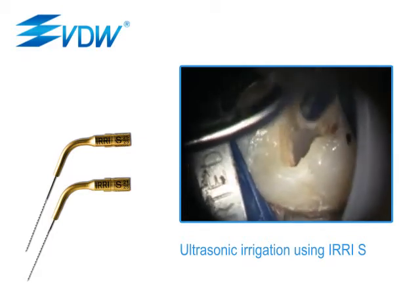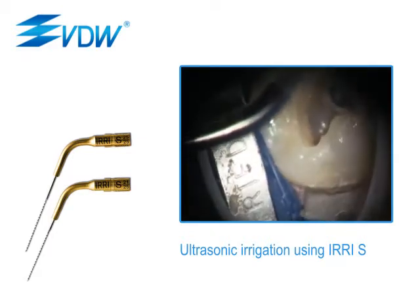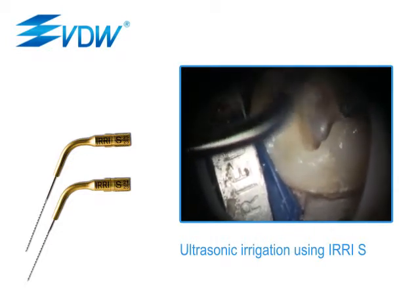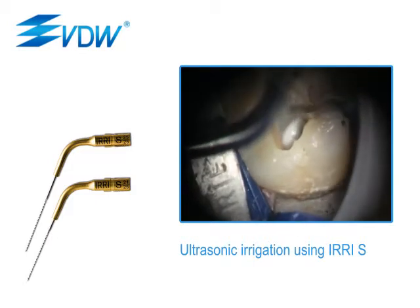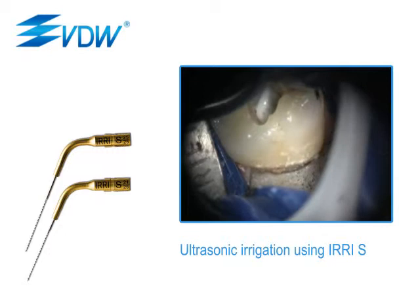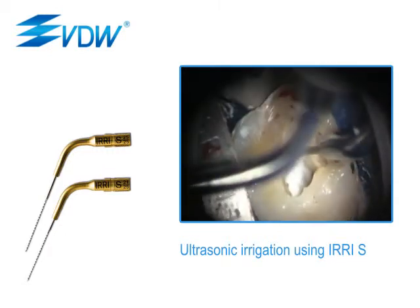the resulting heat amplifies the tissue-dissolving properties of sodium hypochlorite and biofilm is successfully removed. Specially designed instruments, such as the fine Erie S tip, help to prevent unwanted dentine removal during ultrasonic irrigation. The solution soon appears cloudy due to tissue dissolving.